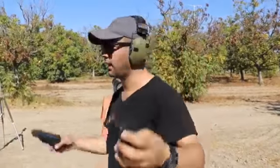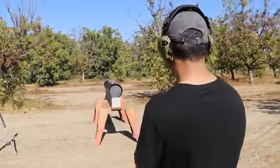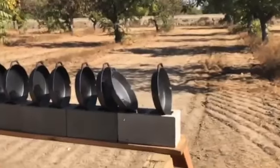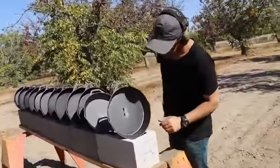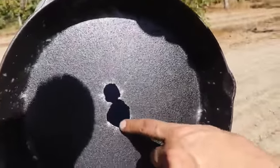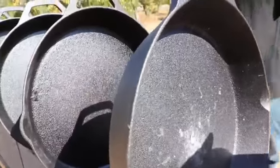Next round is gonna be a .45 - everyone's favorite. We're using Hornady hollow points and a Glock 30, Gen 4. Clear! No way! Wow. So it went through the bottom - we can see the size difference. The .45 hit the second skillet but did not go through the second one.